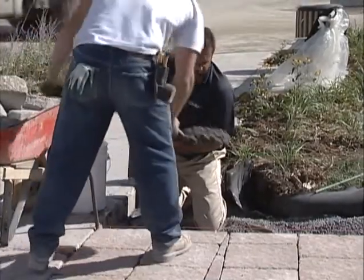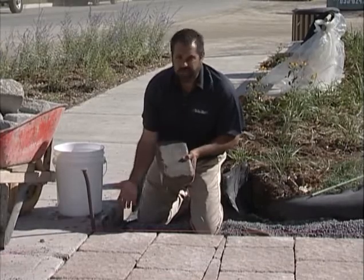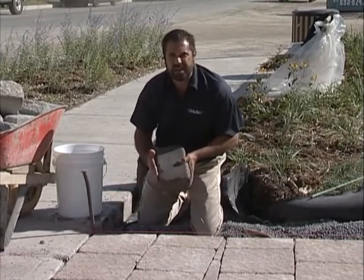I'm going to wet my units so that I don't dry the concrete that I'm setting them into.